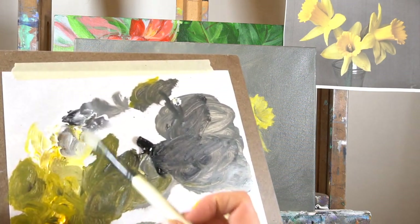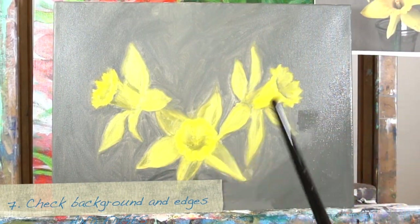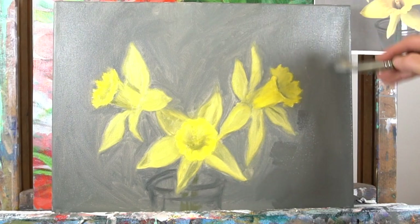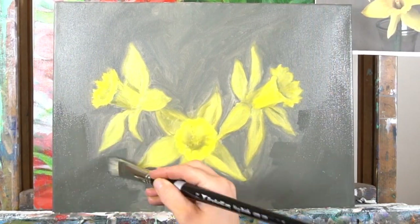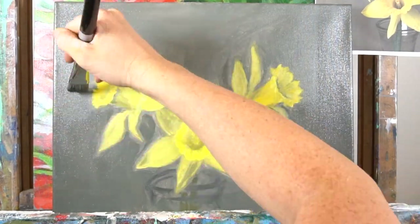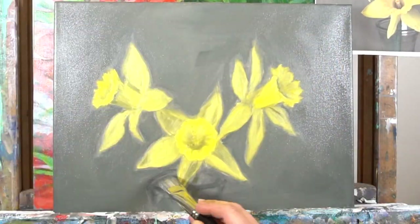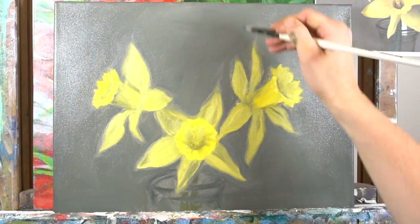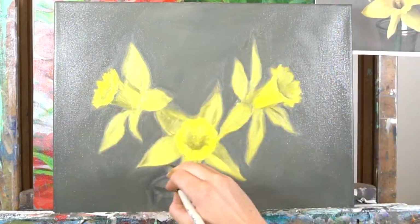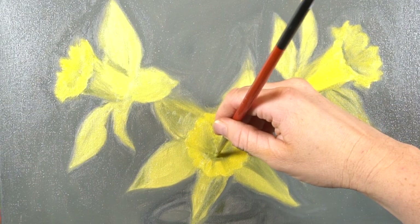Now I'm mixing up all of the colors again — mixing up my background color. The reason I'm painting the background again is that the first layer used a lot of turpentine, which makes it more translucent. Now I want my paint to be more opaque. I'm also using a bigger brush because I don't want so many brushstrokes in the background — I don't want it to be so busy that it takes attention away from the daffodils.